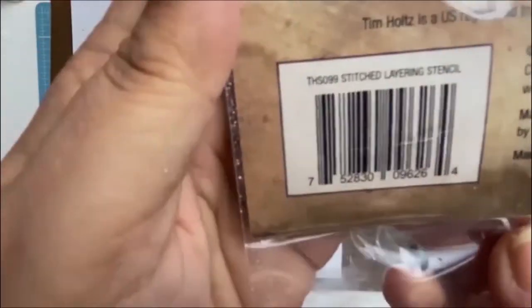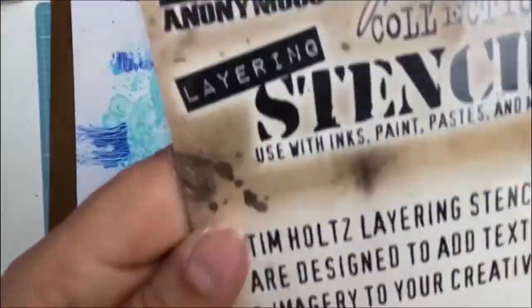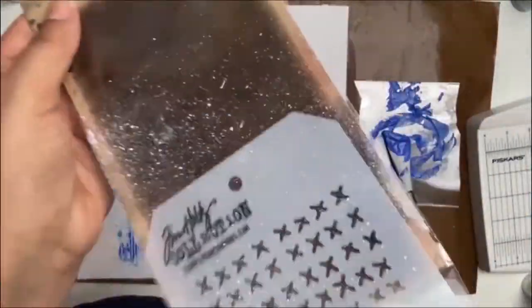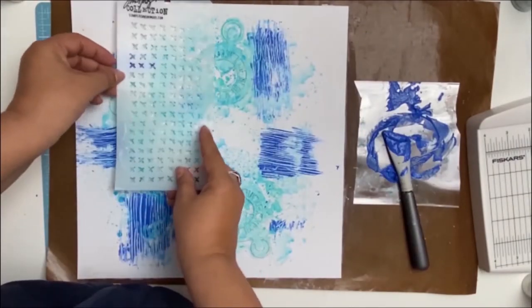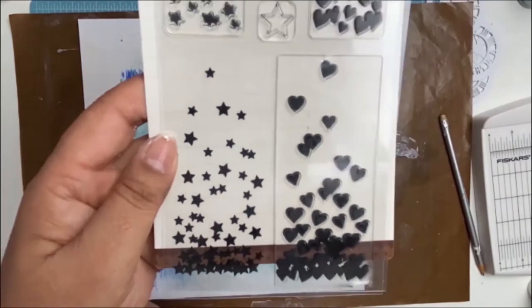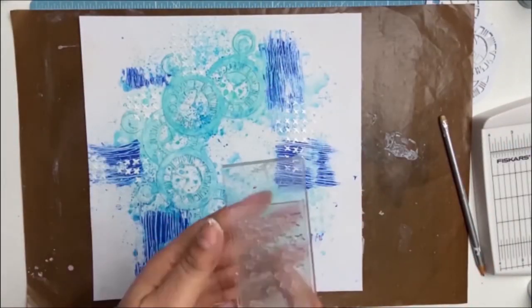My next layer on this mixed media page is to use this lovely stencil from Tim Holtz called Stitch. I did miss the footage — I lost all the footage of my stenciling — but we all know how it's done.